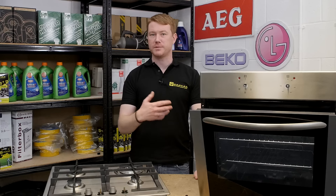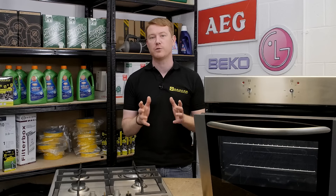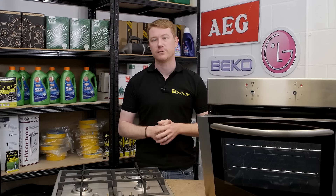Cooker knobs can become damaged or broken, making it very difficult to adjust temperature when cooking. Control knobs can be expensive, or even worse, they may no longer be available for your model. eSpares stocks a wide range of universal control knobs that fit most cookers, ovens and hobs, and can be an economic alternative to the original.